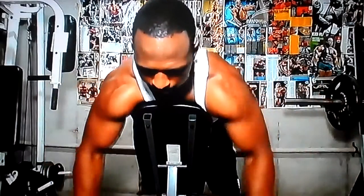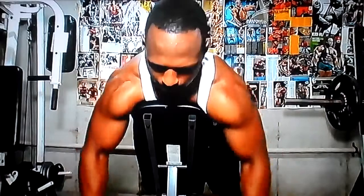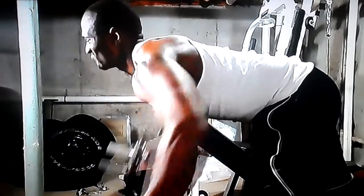I also like to mix in a little bit of shoulders on back day, so I jumped into drive-down flies. Went a little heavy today — you can see the shoulders busting out, looking like onions sitting on top. Four sets of 12.